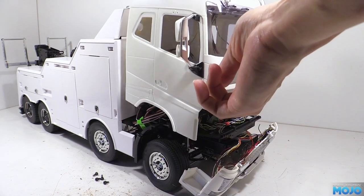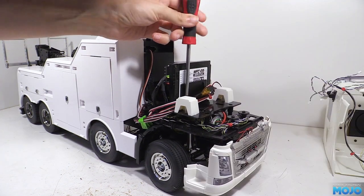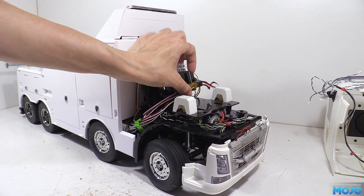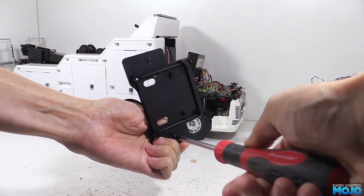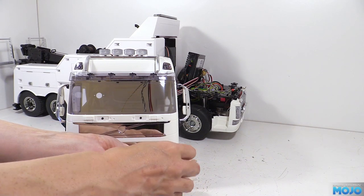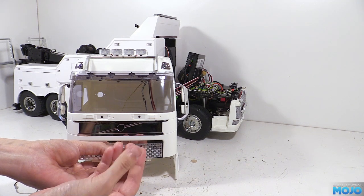First the cab comes off, then we have the two screws on the MFC mount so we can move the MFC out of the way. Next is the upper plate with the seat mounts, which lets us get to the screws for the seat mounts to remove them. On the cab we need to remove the metal grille — that's the four tiny screws and the two larger screws that attach the plastic insert. Remove them and the grille.